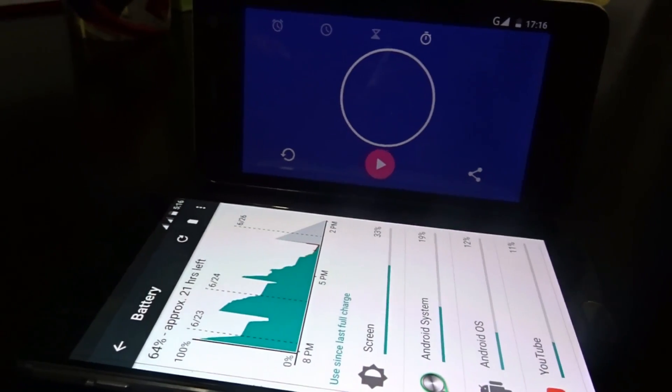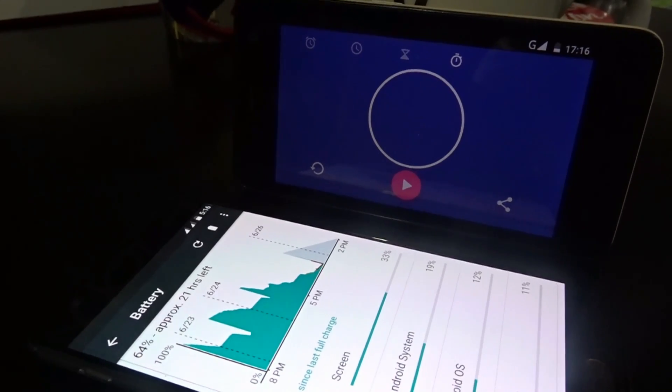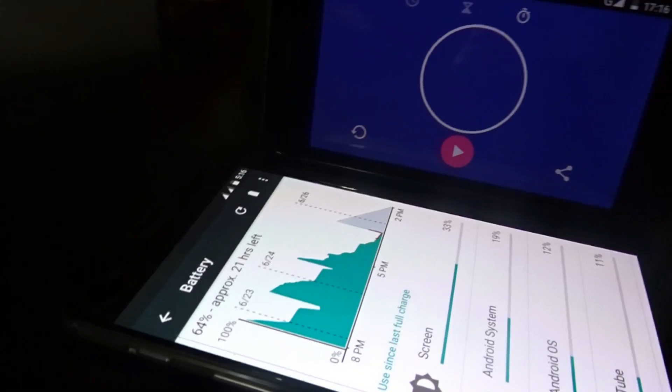Finally, as we see, the OnePlus 3 shines brighter than a shooting star in this real-time test of the Dash Charger. We can see that we now have 64% of charge within a span of just 30 minutes on the timer.